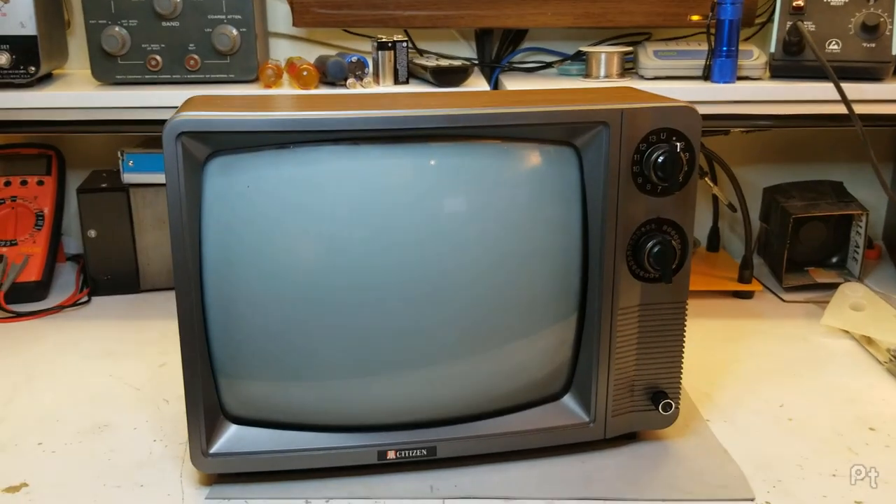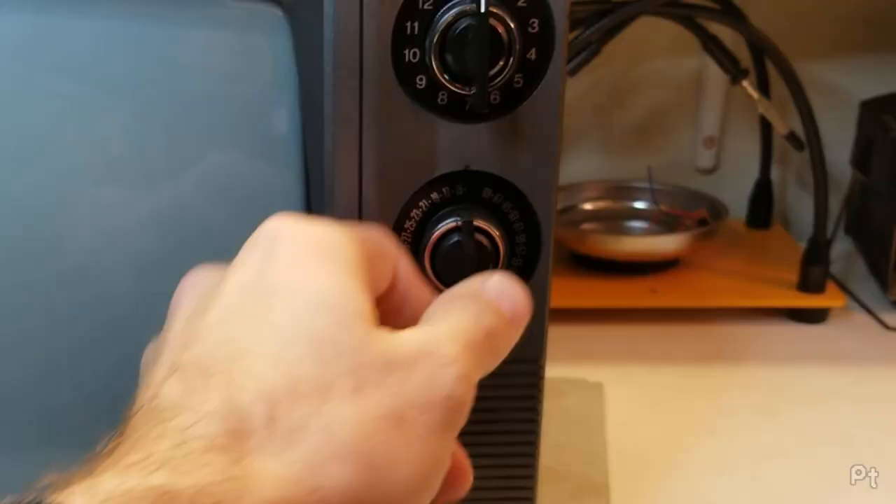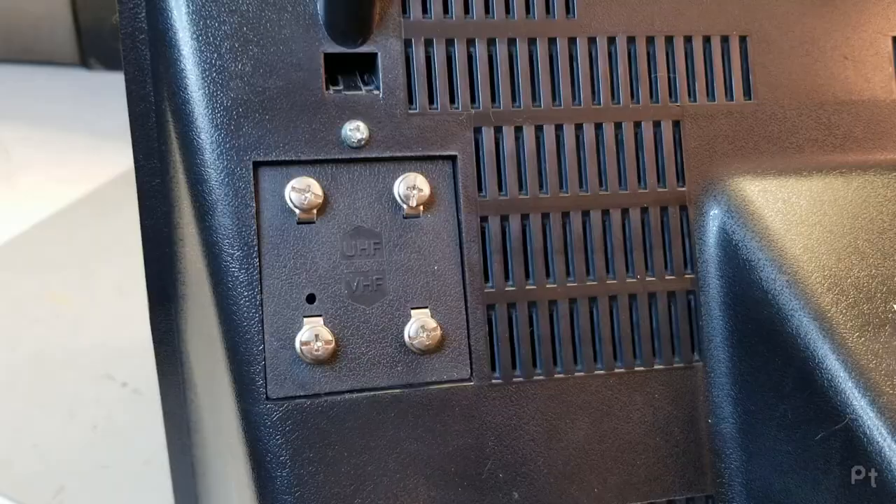Well, hello. This is going to be a hopefully fairly condensed video about how to hook up old TVs. Here's a fairly old TV from the 80s with ratcheting channel knobs, UHF, VHF, analog, fake wood grain — and these screw terminals on the back. What the hell are these?